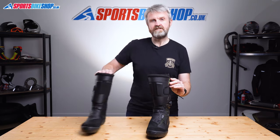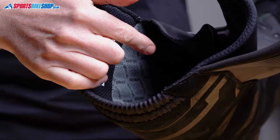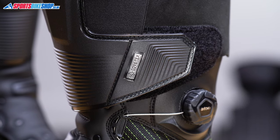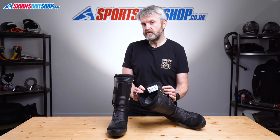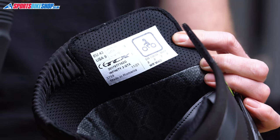So once we're inside the boot you can see there's Gore-Tex weather protection in here. Gore-Tex is pretty widely accepted as the best waterproof membrane there is, as much for its superior breathability as for its effectiveness at keeping you dry. The label here also tells us a bit more about the performance of these boots in the CE safety tests. These boots get a pass to the higher level two in the height category.